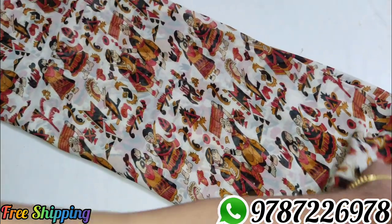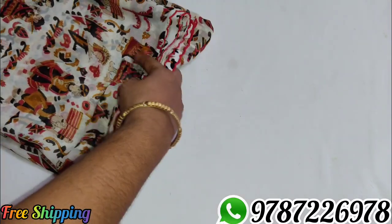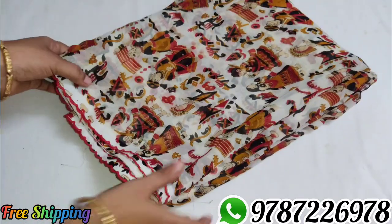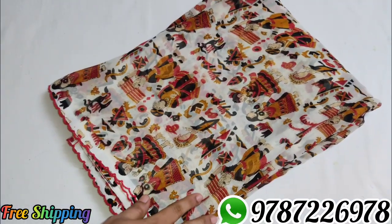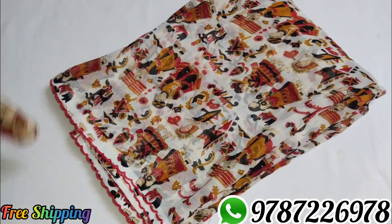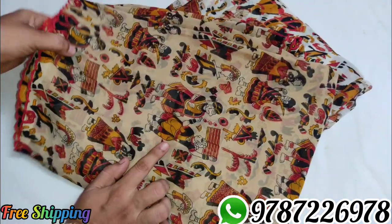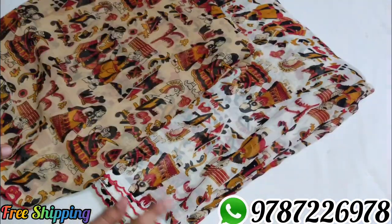Sari number 3 with red color blouse. You can use the same color pattern. If you purchase 20 pieces, you can use the same color pattern.